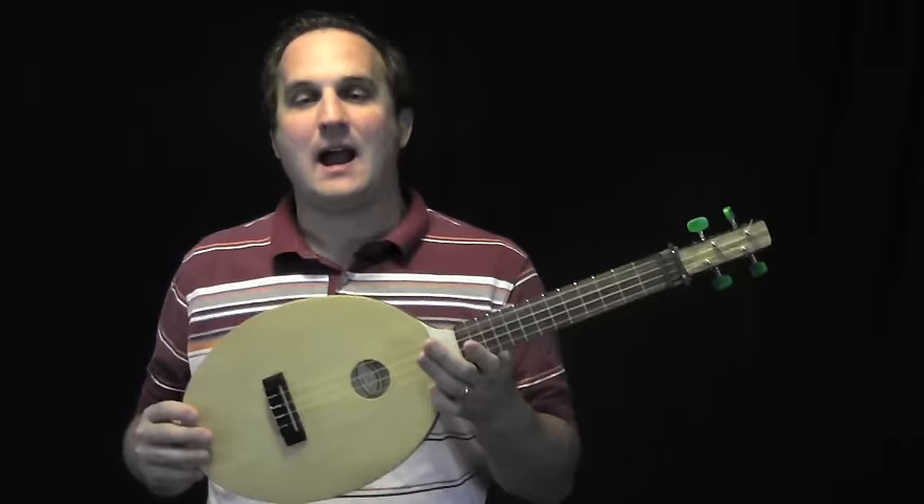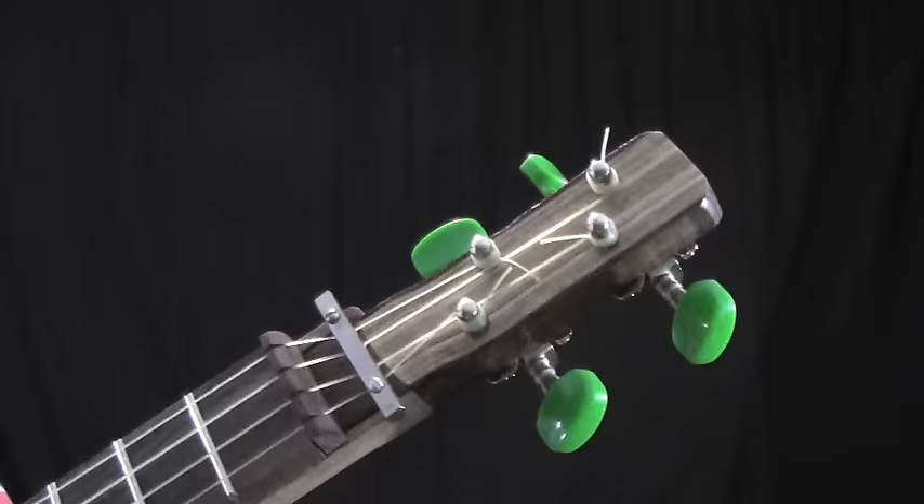After looking at and measuring the racket, I decided that a tenor size was the best scale length for this instrument. I put some green tuners on it, though they are a little bit snug on this narrow headstock.